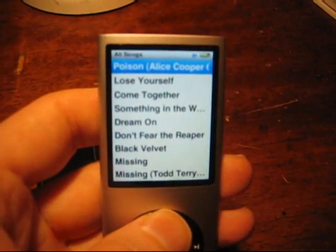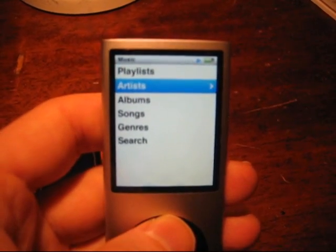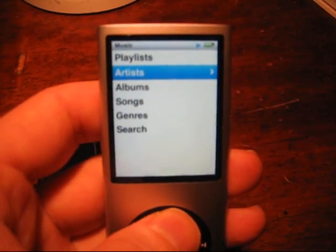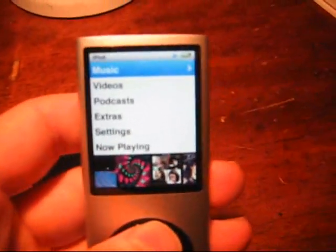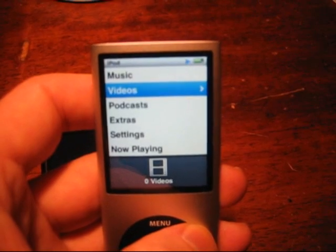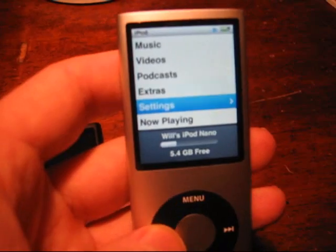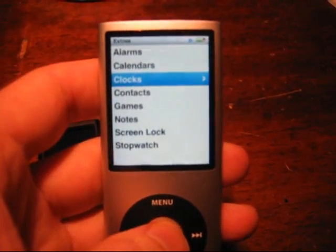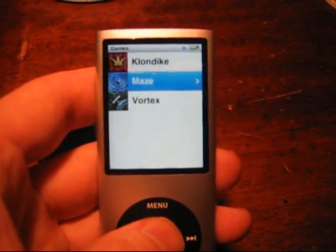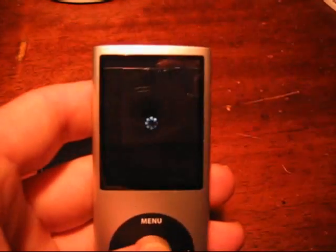It does podcasts as well. It does videos, not too well. It does play MP4s, unlike that other one which plays a specific type - I forget the three-letter designation. I don't have any videos on here now. I do have some podcasts, and it has games. You're probably not that interested in them - they're only cool insofar as they actually utilize the so-called accelerometer.